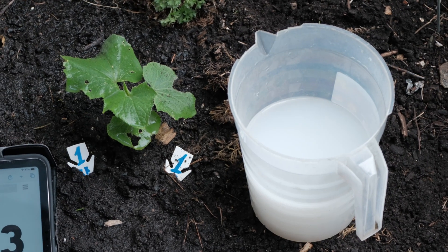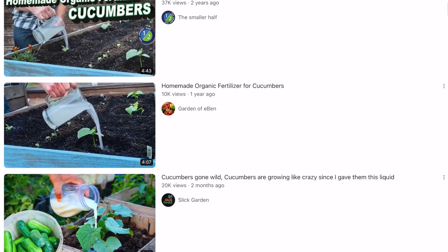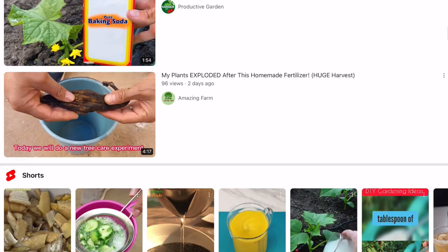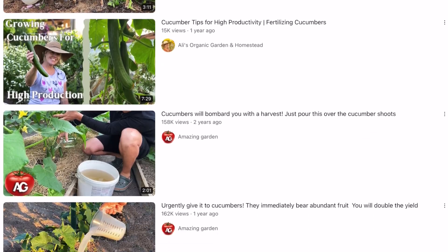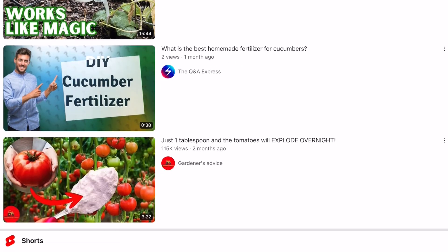In conclusion, yeast fungus in the form of dead collapsed cells may increase nutrient uptake for your plant, just like many other organic decomposed materials. However, not as part of multiple YouTube blogger recipes — that homemade amazing fertilizer is a pure hoax. If you have extra yeast, bake bread with it instead.